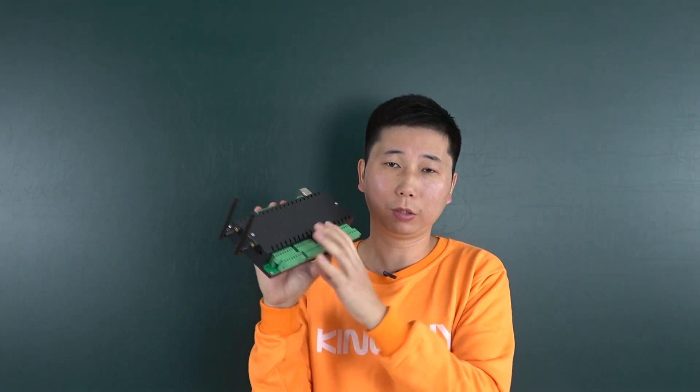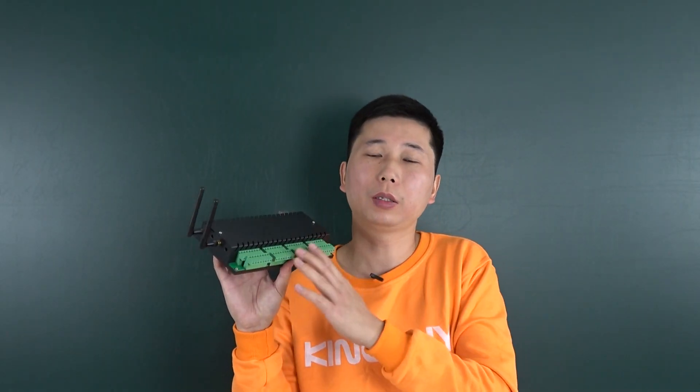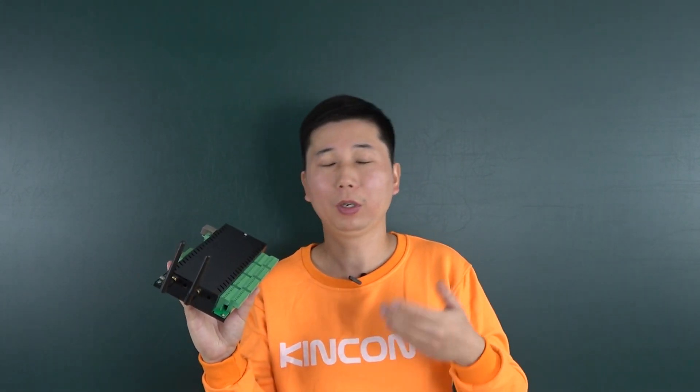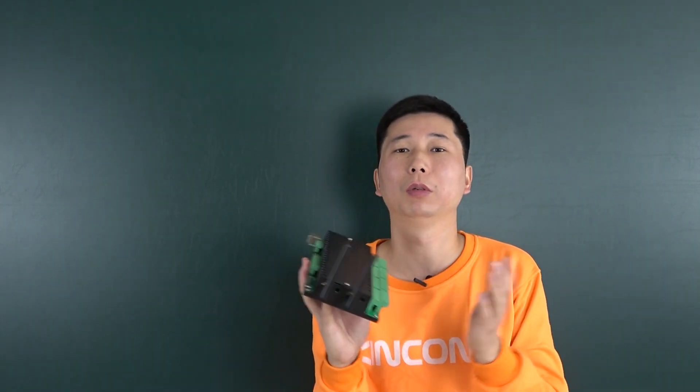The H32B Pro supports the RS-485 bus, and we will use this bus to connect with the switch board. In the network settings, you can set each relay channel to use the reverse function. Before, when you turn on the relay, the relay is on and has voltage output. But now you can set the opposite state — the relay output can be turned off while that means the output is active. This can protect your external relay, allowing you to connect with normally-closed contacts instead of normally-open, so when the light is always on the relay temperature will be very low because the relay coil is not energized. This is the reverse function of the H32B Pro, and it saves your relay life.